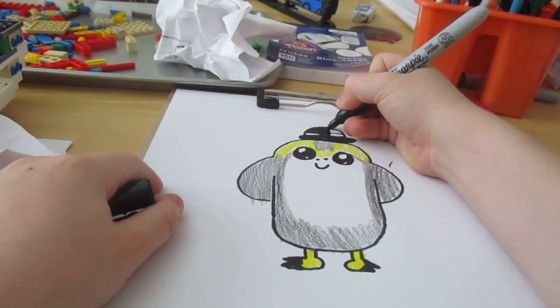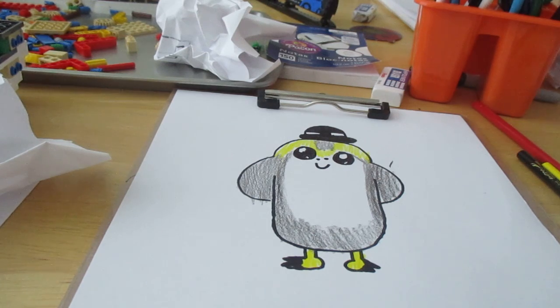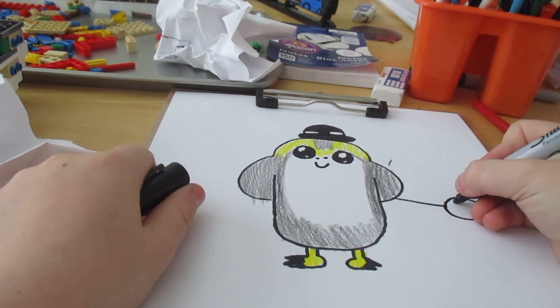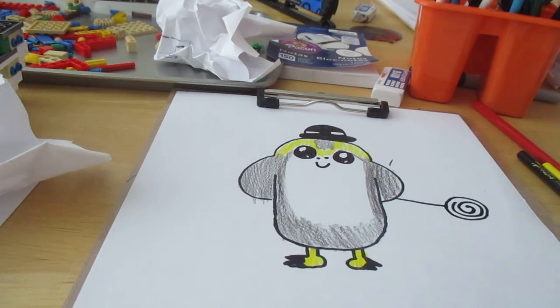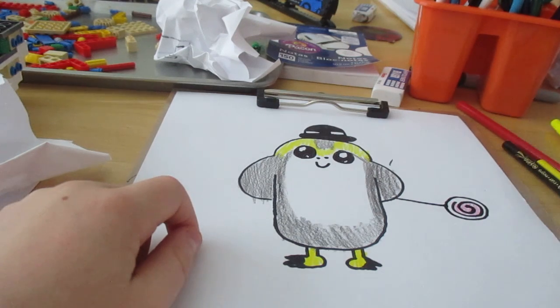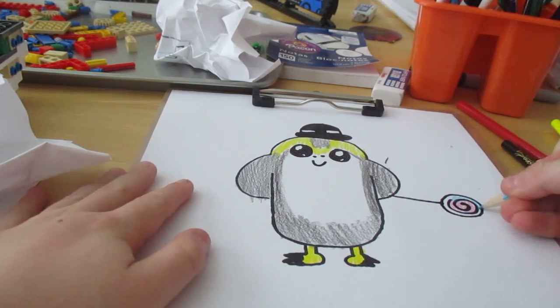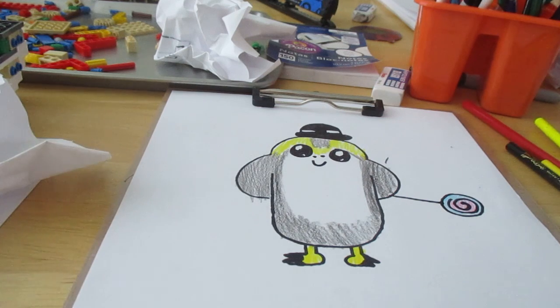Porgs actually live in deserts by the way — who cares! She's on vacation. Mine's gonna be also holding a lollipop. She's on vacation away from Darth Vader. Porgs don't listen to Darth Vader! Look at my little lollipop — I got a lollipop, it's gonna be a cotton candy lollipop. That's my little lollipop for him.